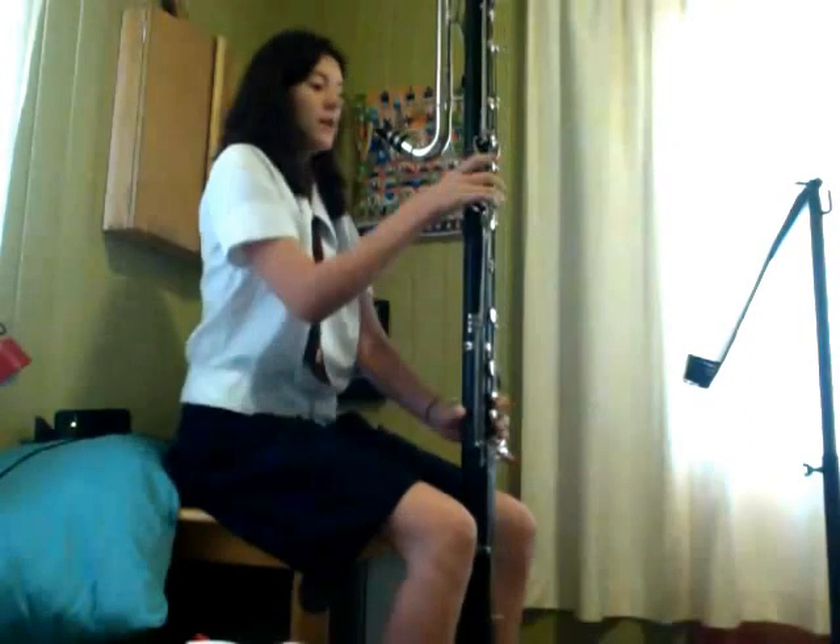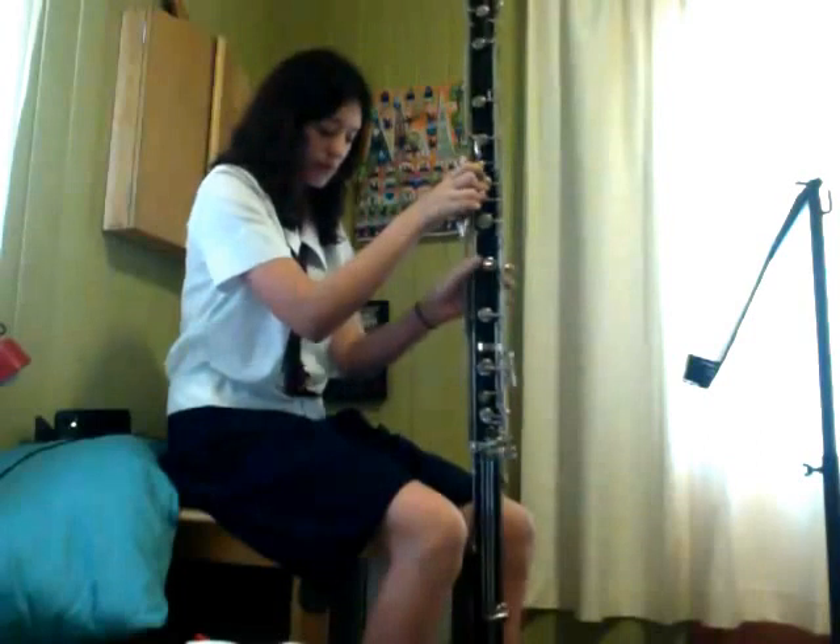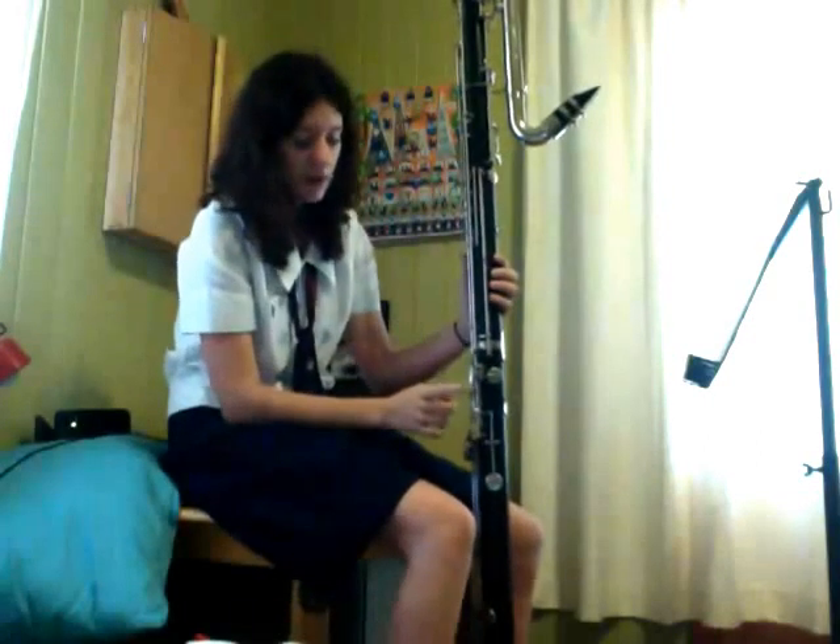That's an E-flat at the bottom — E-flat concert. That's the range. An interesting thing about the contrabass is that it has no chromatic F fingering, because it only has one of these side keys here.